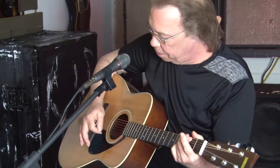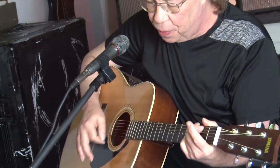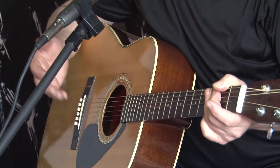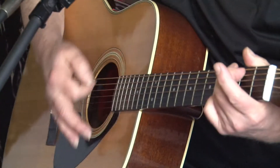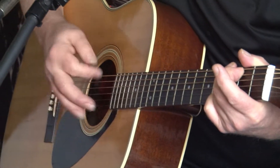So you've got a G chord, right? And when you're going to strum, you're going to do 1 and 2 and 3 and 4 and. But that's not real musical. What works for a good musical feel is 1, 2, 3 and 4 and, 1, 2, 3 and 4 and.